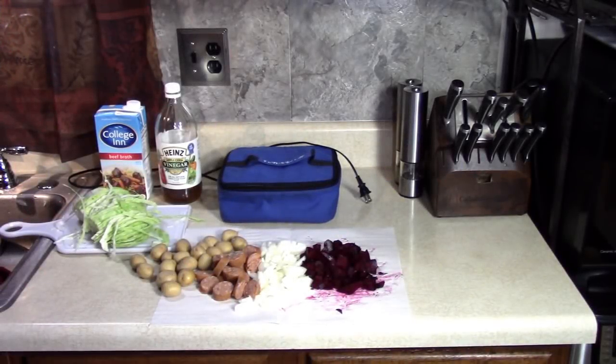Today I'm going to make borscht soup in my Hot Logic Mini. Borscht is a popular soup in Eastern European cuisines, like Ukrainian, Russian, Polish, Lithuanian, Romanian, and Jewish cuisines.